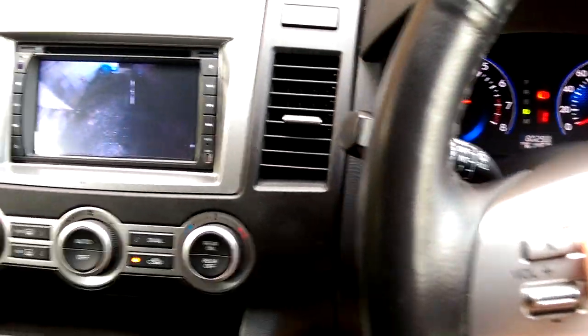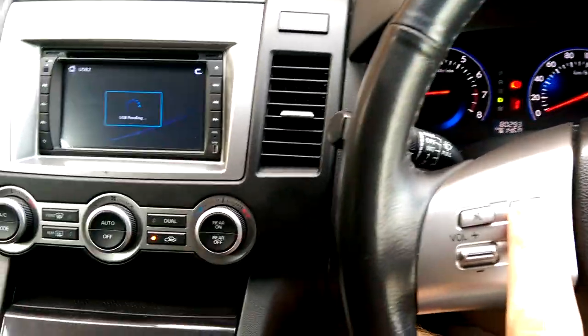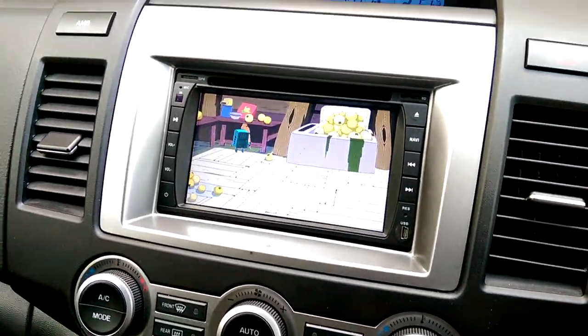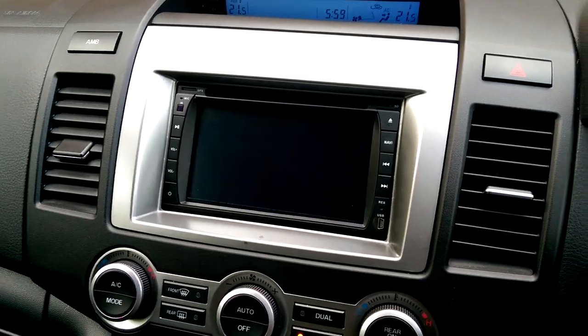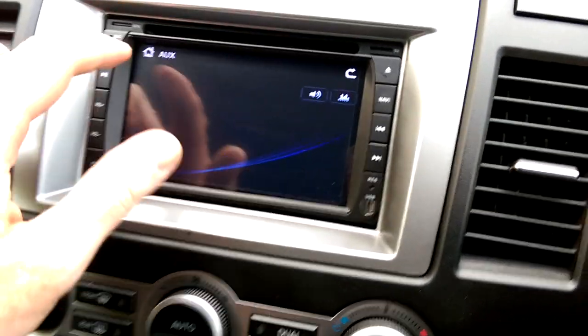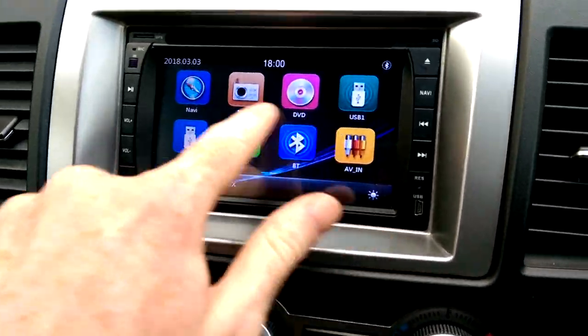I can also constantly cycle through the modes on the dashboard at any point — whether I'm getting to the radio or anything else. The USB key has Adventure Time on it. There's the radio and any of the other screens, and if I go home I can also access the sat nav.